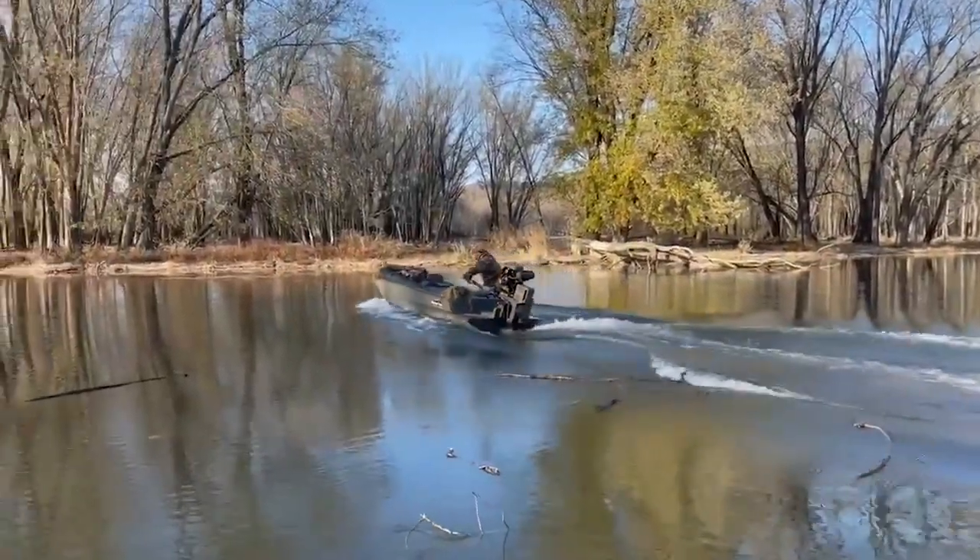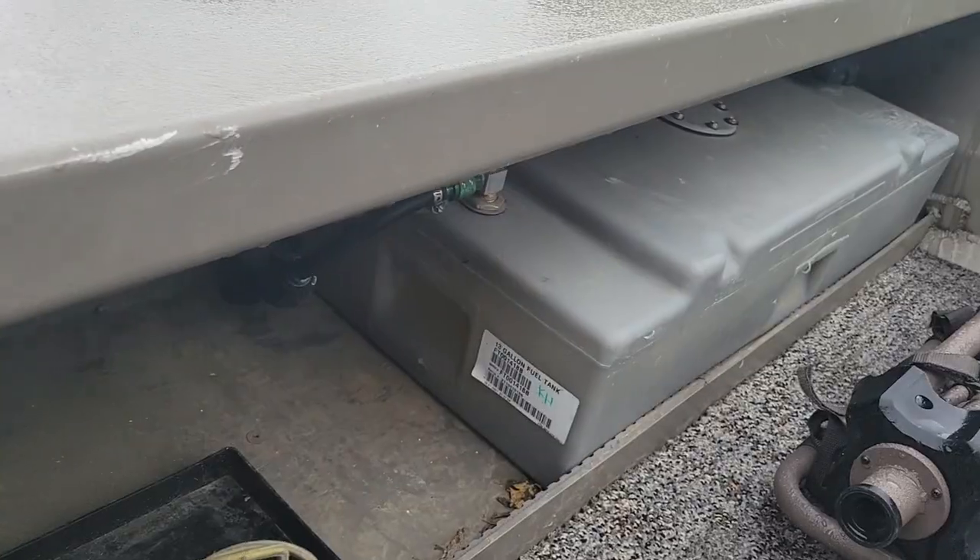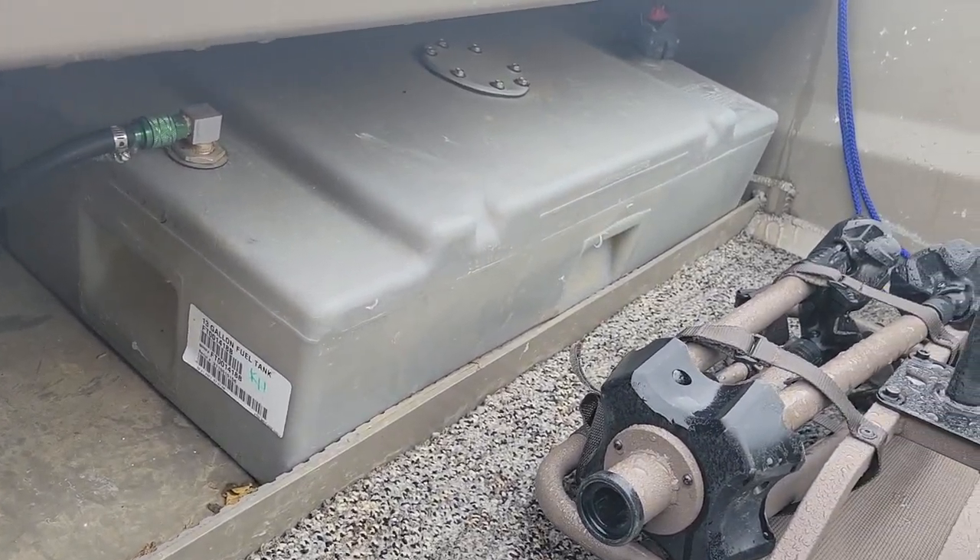It also came with the bilge and the nav lights — so what comes stock are the nav lights and the bilge. Then I upgraded the wiring harness and panel to a Yak Power setup, ordered a 13-gallon gas tank that fits under the deck really nice, and that's kind of what I added for the boat.